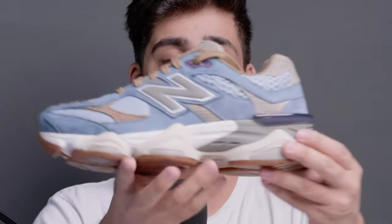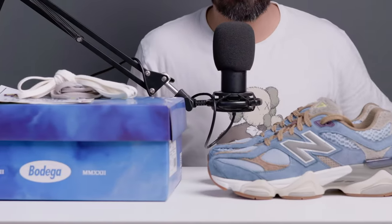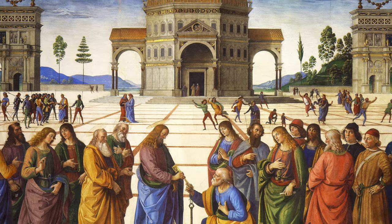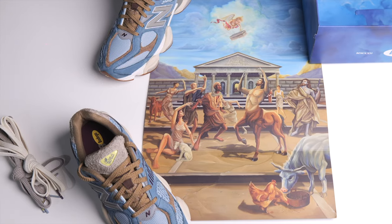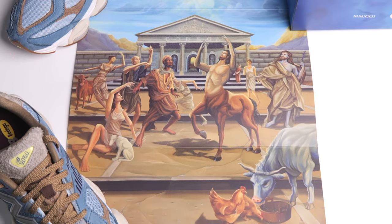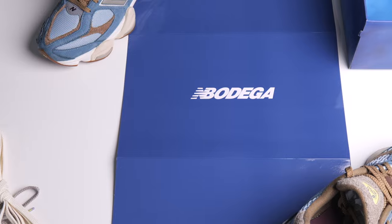These are the sneakers, guys. These are amazing. Let's talk about the concept — what's the concept of this whole sneaker and this collaboration? This sneaker is inspired by the Renaissance period. It is inspired by the colors and everything from the paintings. This was the time when discovery of European art and culture was happening, hence the name 'Age of Discovery.'